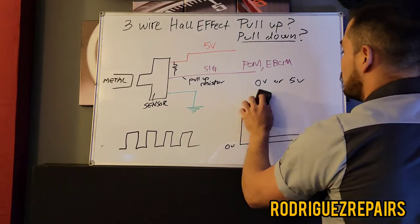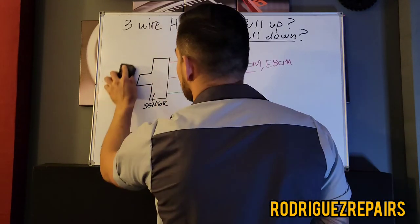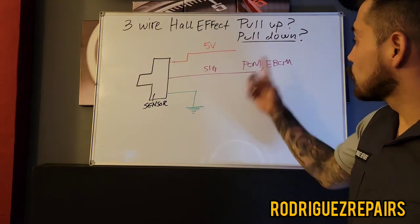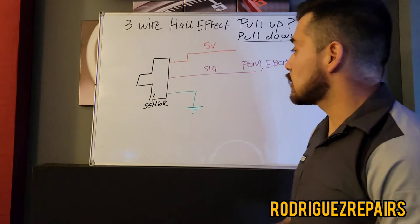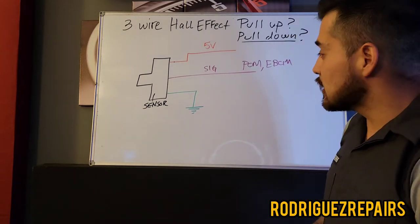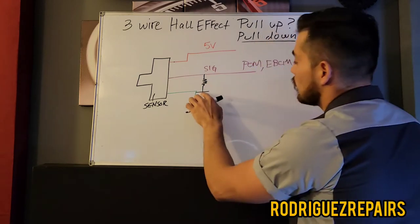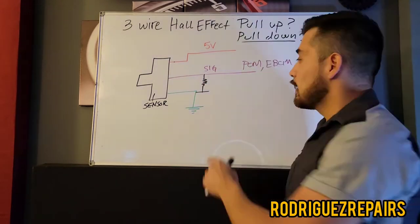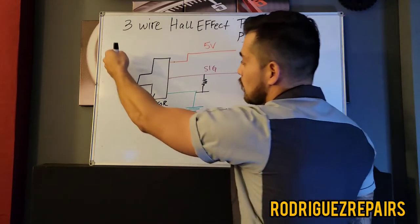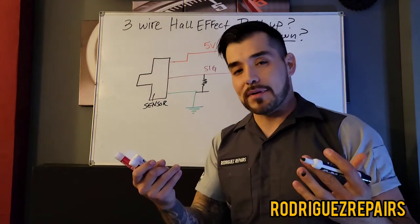Now let's talk about the pull-up type of design. The only difference is that the resistor is going to be located in between the signal wire and ground. That means the signal voltage is going to remain at zero volts until the sensor picks up a metal or some sort of activity, which is then going to pull up the voltage to five volts.